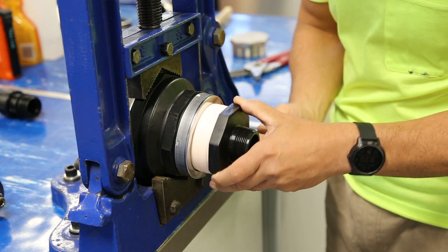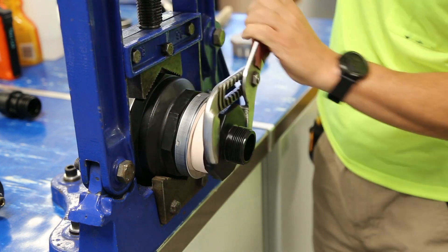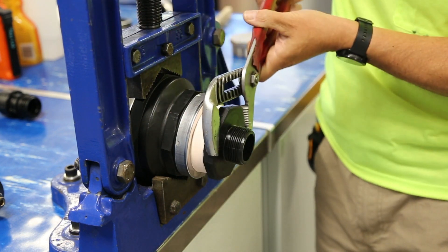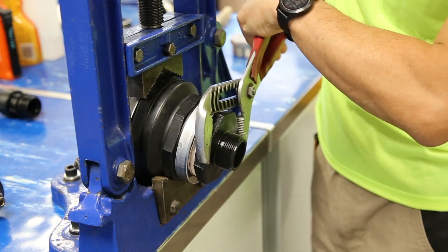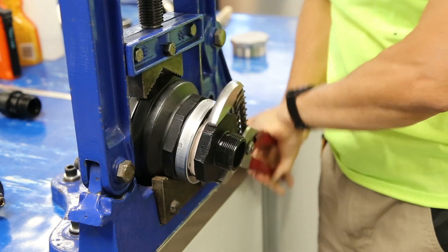Initial engagement of the thread should be by hand to ensure the first thread is engaged. Tighten the thread by hand and then by wrench, ensuring the wrench is engaged on the hexagonal surface. The fitting is fully installed when it cannot be tightened any further with reasonable force.